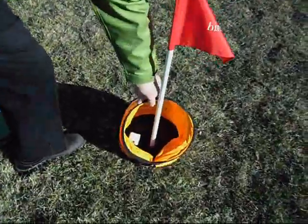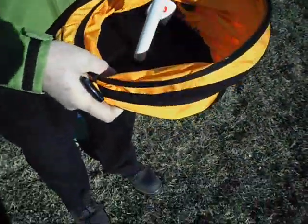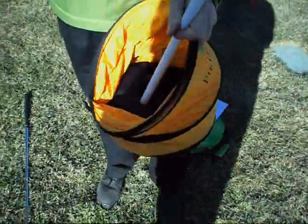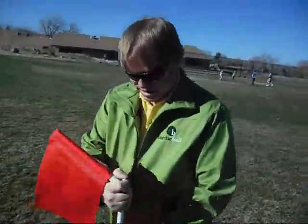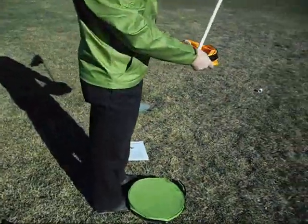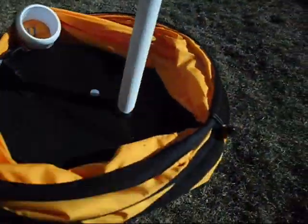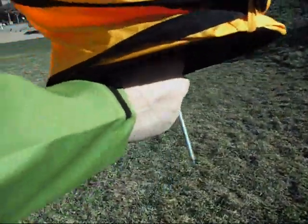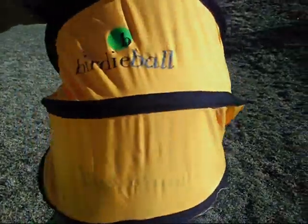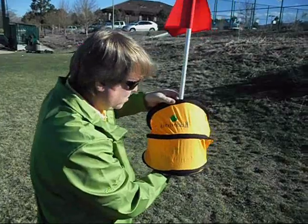The Birdie Target was voted best Christmas gift by Reader's Digest. It collapses flat and breaks away into pieces, and it all goes into this bag. Inside here is a pouch, and in the pouch is a stake. That stake comes out and goes down into the ground so it won't blow away in the wind.